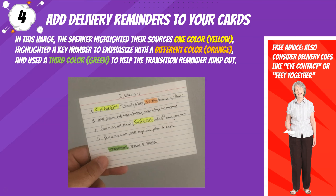Tip four: add delivery reminders to your cards. In this image, the speaker highlighted their sources one color — yellow — highlighted a key number to emphasize with a different color — orange — and used a third color — green — to help the transition reminder jump out. Free advice: also consider delivery cues like eye contact or feet together.